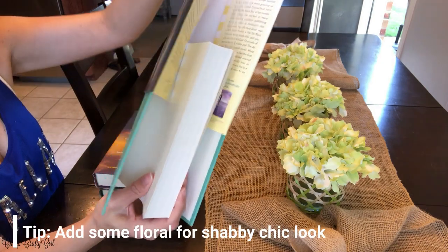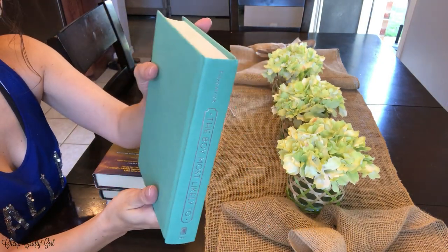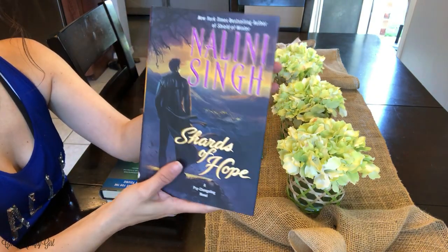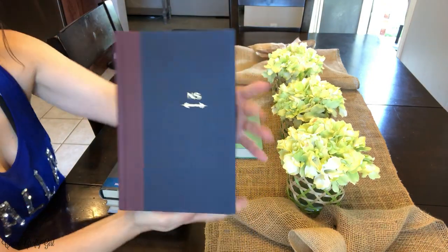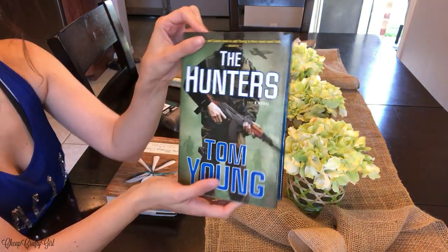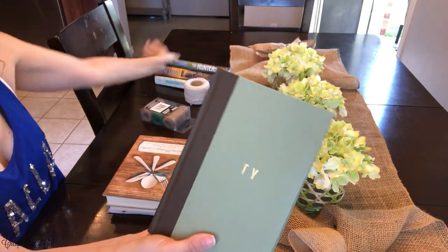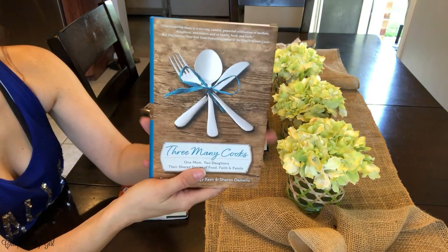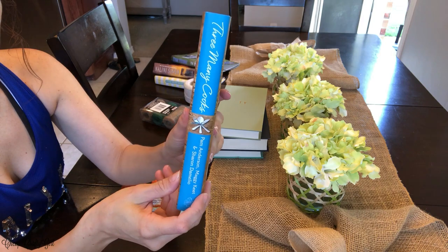I went to Dollar Tree and had to look for very specific books. I also got some cotton twine — they also sell jute now. The cotton twine is from Dollar Tree in the automotive section, and so was the colored jute in green and darker brown. All these books are from Dollar Tree as well; this entire project is Dollar Tree — not one thing I used came from elsewhere, even the red scissors.